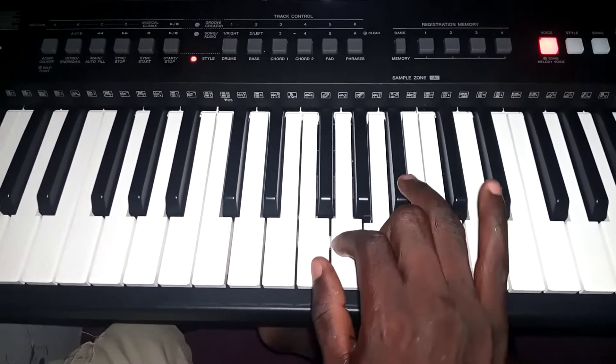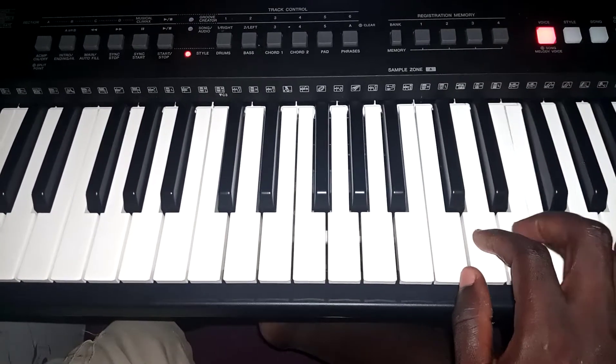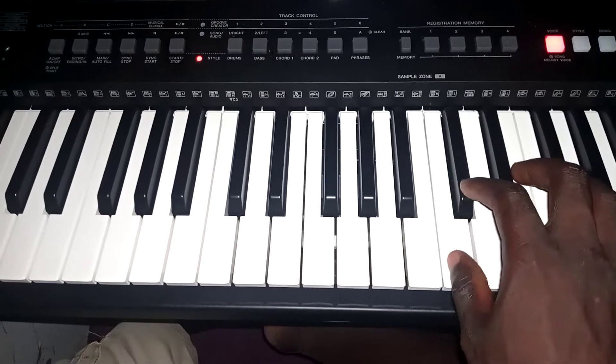Do, re, mi, do, re, mi, fa, su, la, ti, do, ti, la, si, su, su.